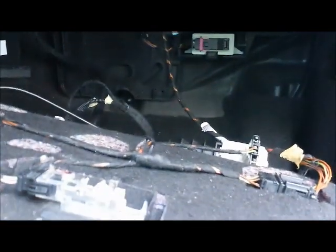Also, the CD changer is located inside the glove box. This is where the CD changer is located.